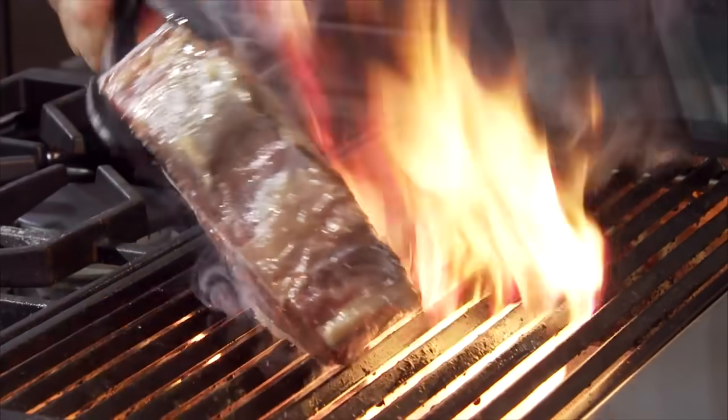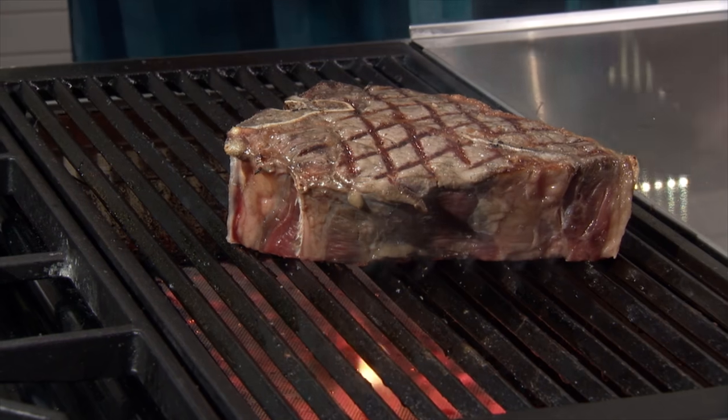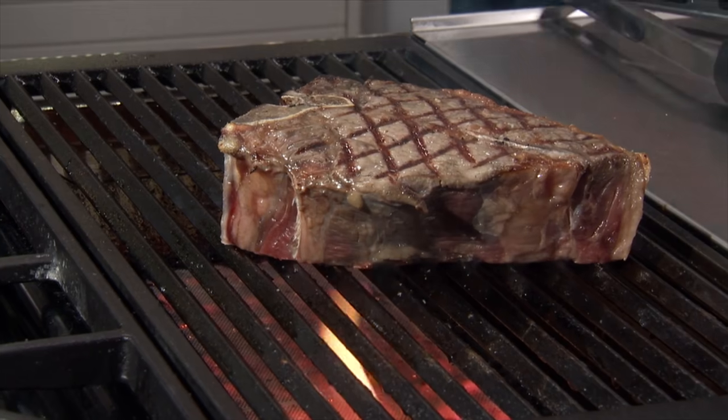So let's see. We got a nice cross mark in there. We'll do the same on the other side, and then we'll continue to cook it.